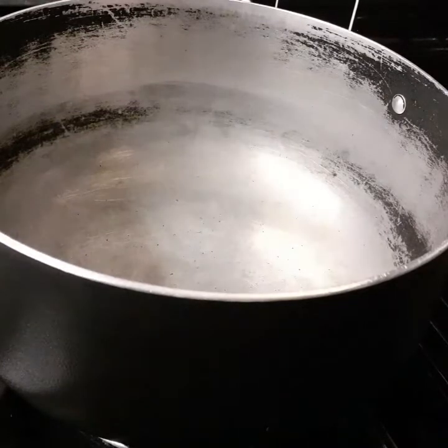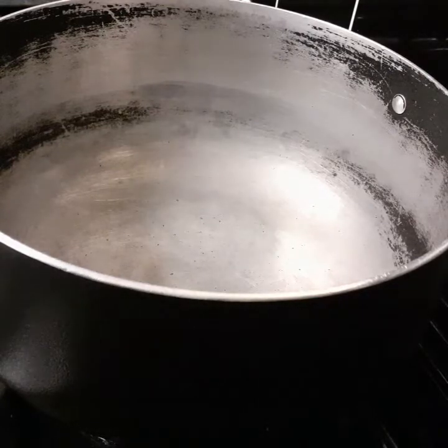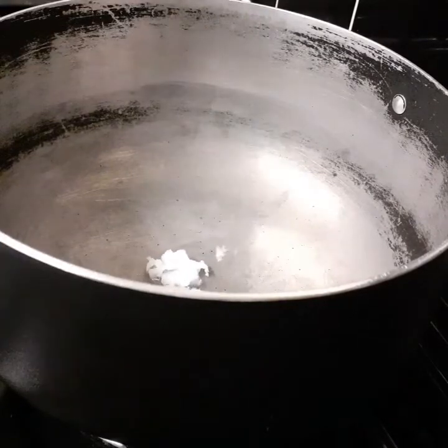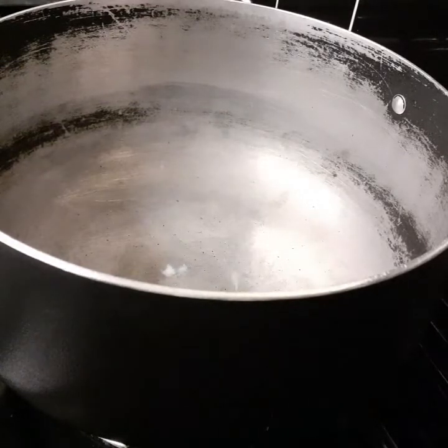I've got my pot on and I'm gonna add half a teaspoon of coconut oil in there. Everybody cooks differently, so feel free to cook it your way, how you want it.